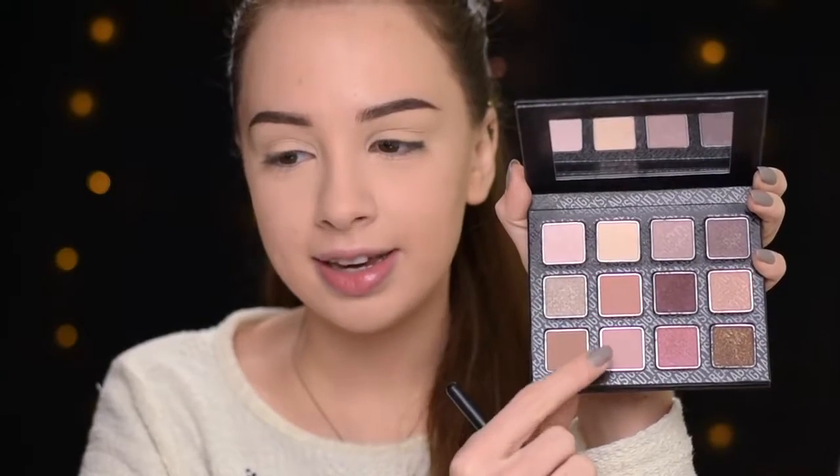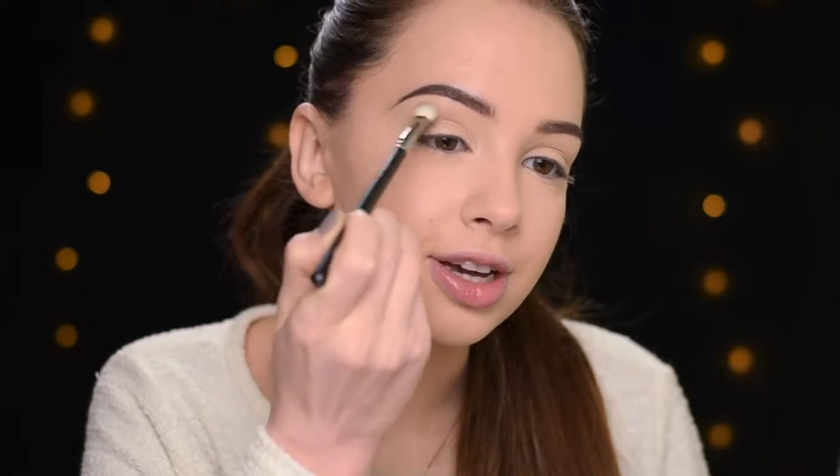From the Sigma Warm Neutros palette, I'm going to take this shade right here — it's called Innocent. With the MAC 217 brush, I'm going to apply it in my crease, and this is going to be my transition shade.